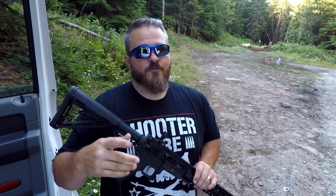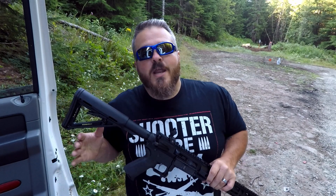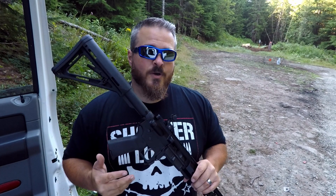I highly recommend Shooter Lube — anything to clean and lube your firearms, it's absolutely great. If you go to ShootRideLive.com and buy products there, some of that will come back to Shoot Ride Live to help with future content. If you're this far into the video and you're not subscribed yet, hit that subscribe button and turn the notification bell on so you know when my content comes out.